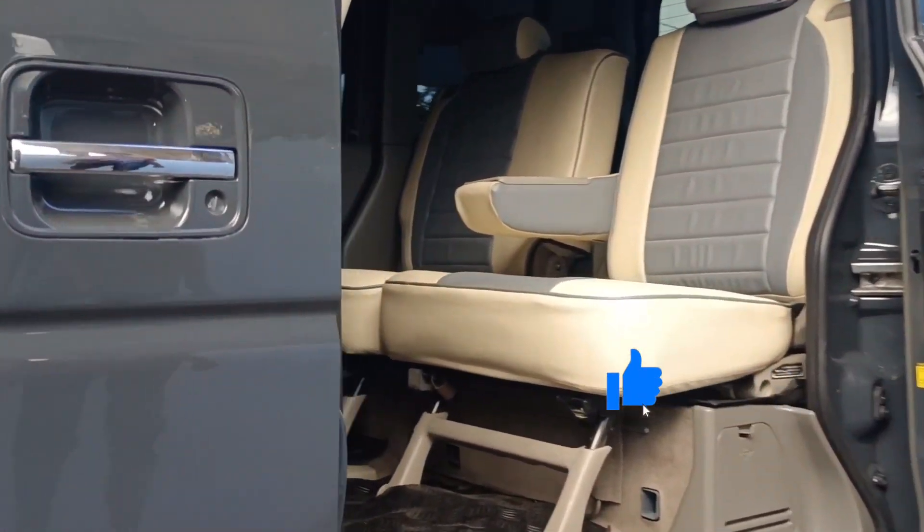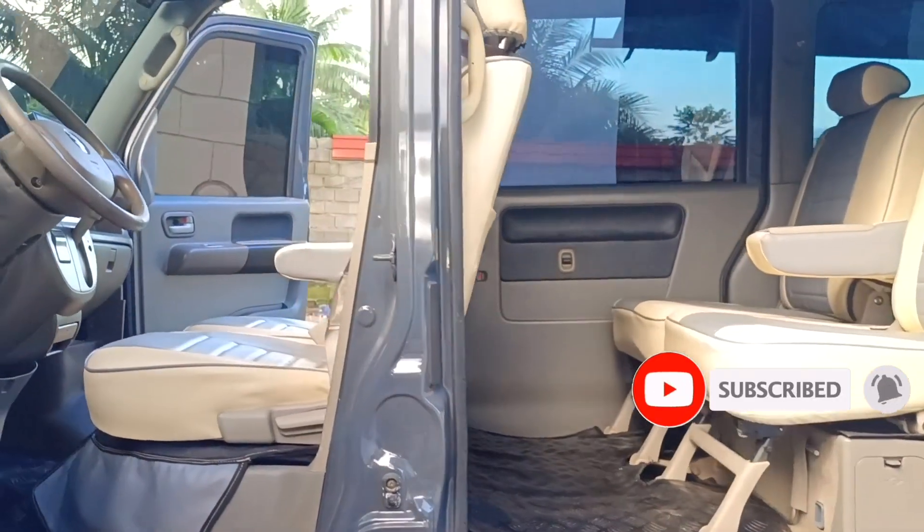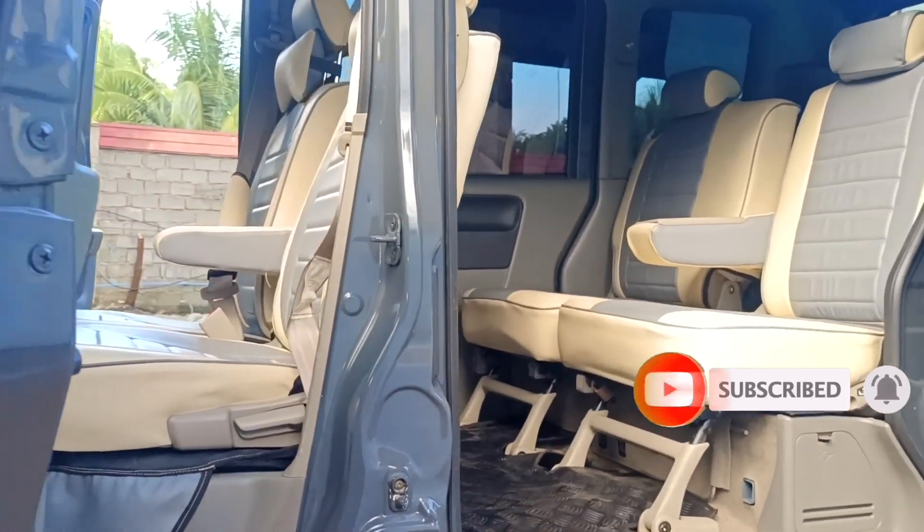So, bago lang sa ating channel, huwag niyong kalimutan na like, share, and subscribe. Then, click na rin yung ating notification bell para updated kayo sa ating mga next video uploads.